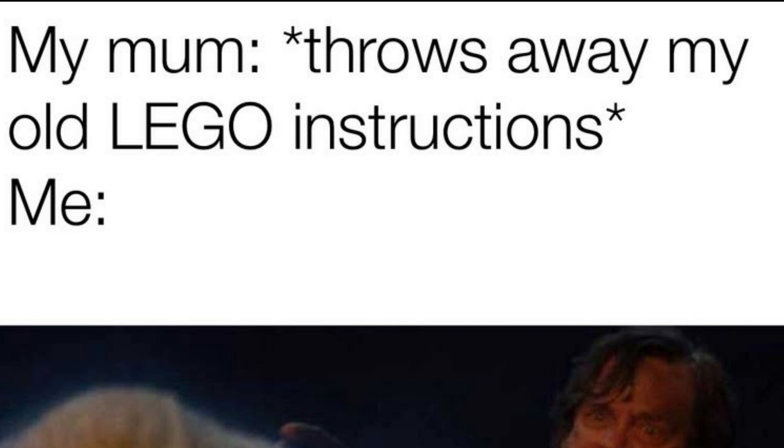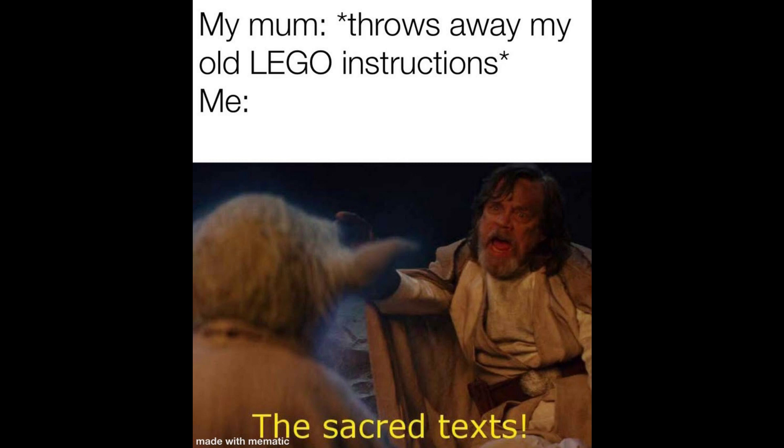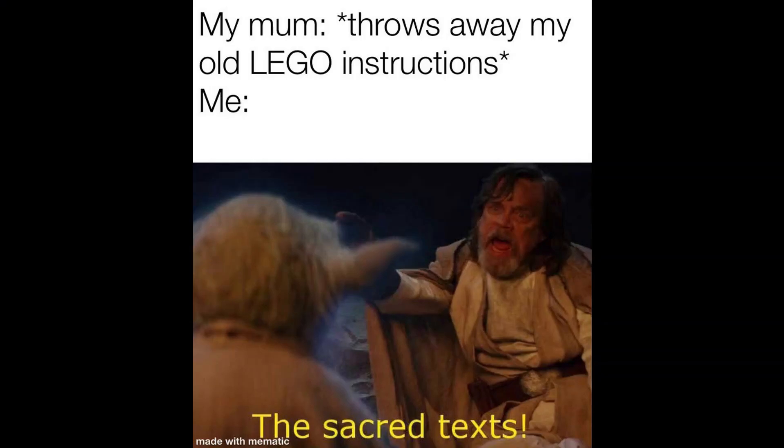This one I've related to so many times — my mum throws away my old LEGO instructions: 'Me: the sacred texts.' Have you ever broken a set and thought 'It's all right, I have the manual, I can build it back together'? Then you look around and find out she's thrown it away. It is such a pain. Let me know if you've had that experience.